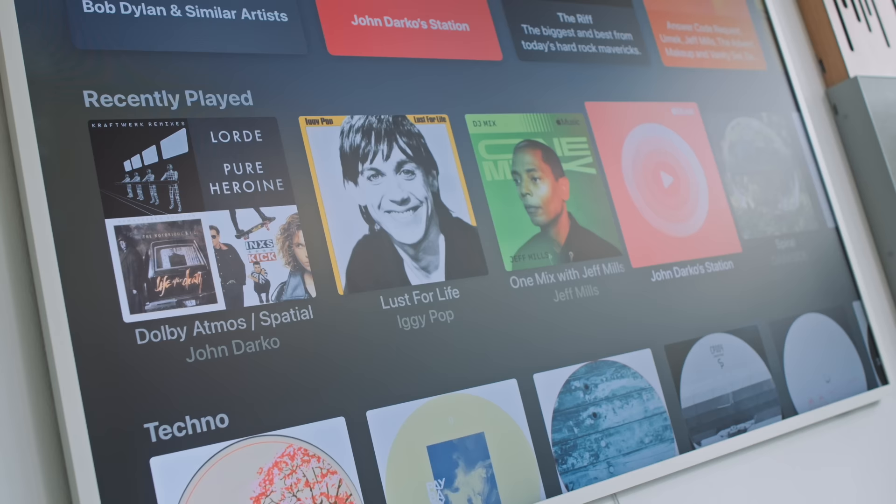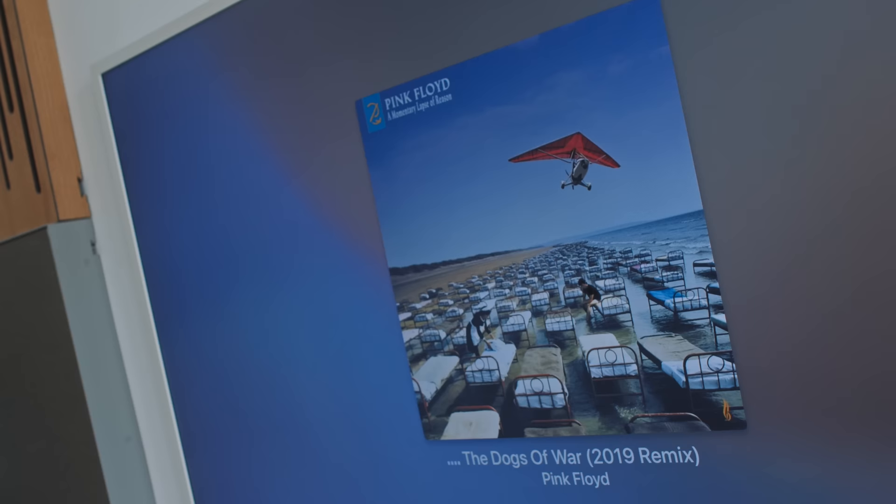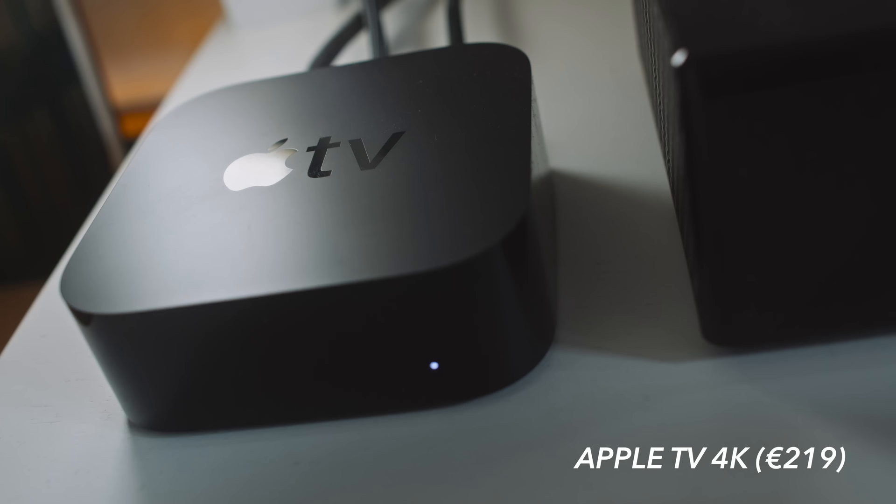Just a reminder: if you want Dolby Atmos soundtracks with your Netflix viewing, you have to be subscribed to Netflix's top tier. One supplier of Dolby Atmos music content is Apple Music — they call it Spatial Audio. But the Sonos app's Apple Music integration doesn't support Dolby Atmos content. We have to feed the Arc over HDMI eARC to get that Dolby Atmos / Spatial Audio content, which means a connection between the TV and the Arc. I'm using an Apple TV 4K running Apple Music to feed the TV, which then feeds the Arc.